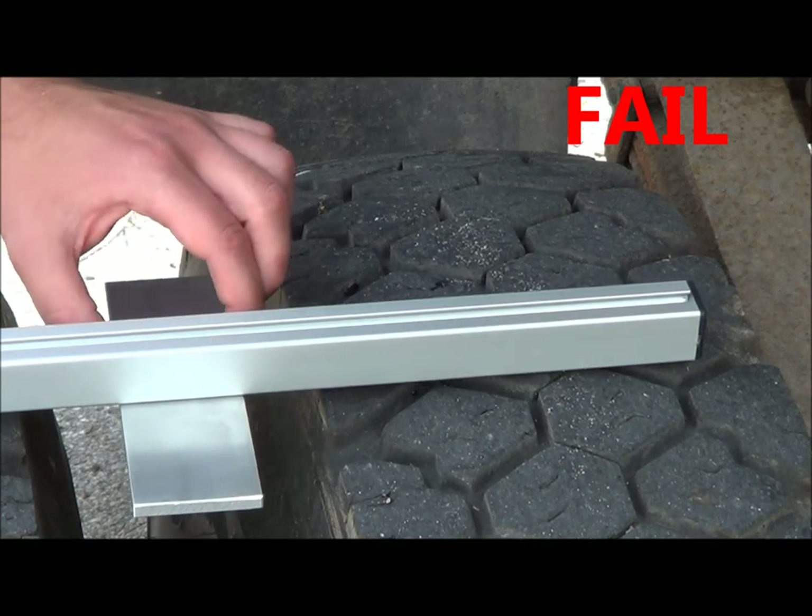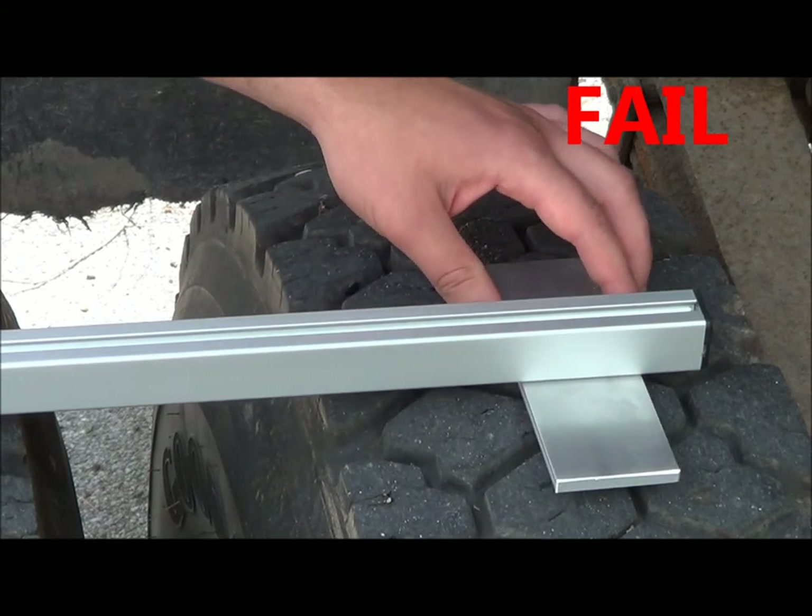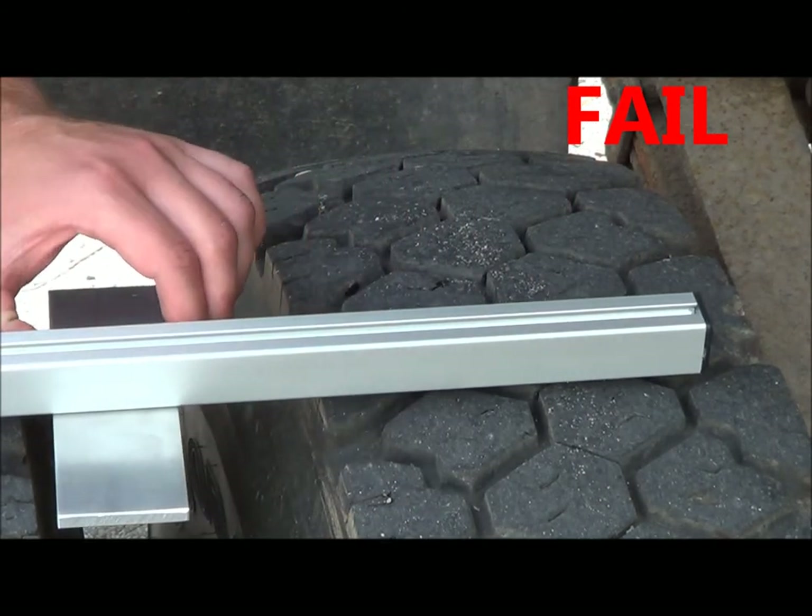In the event of a tire out of tolerance relative to its mate, the sliding puck will pass over the tread surface as shown here.